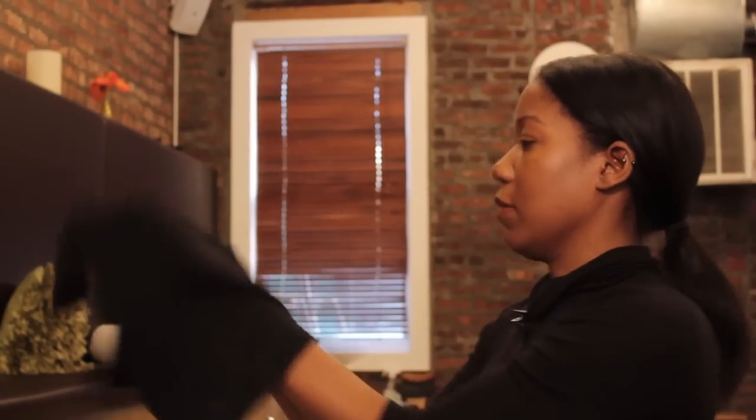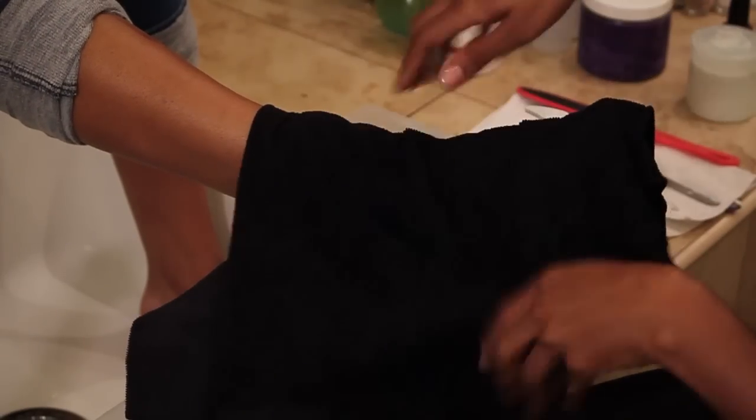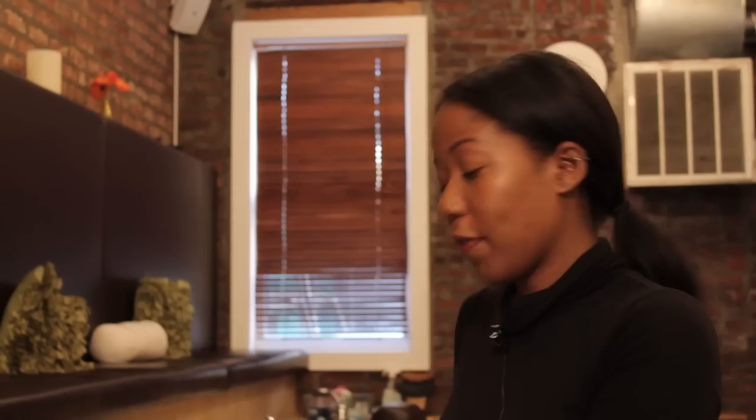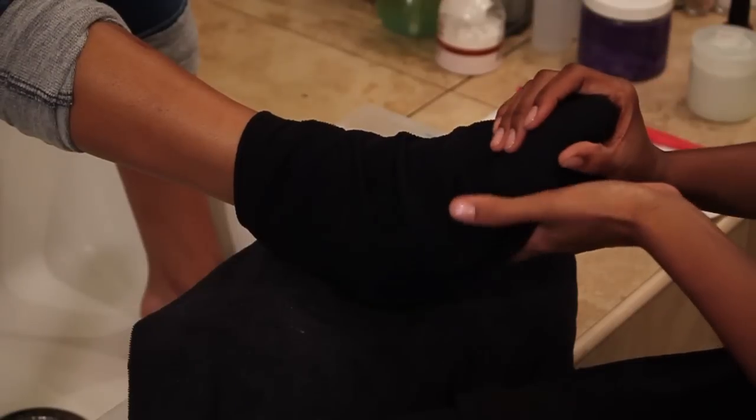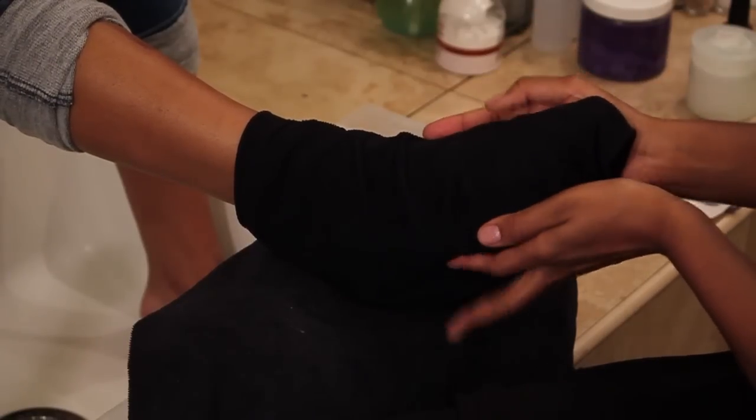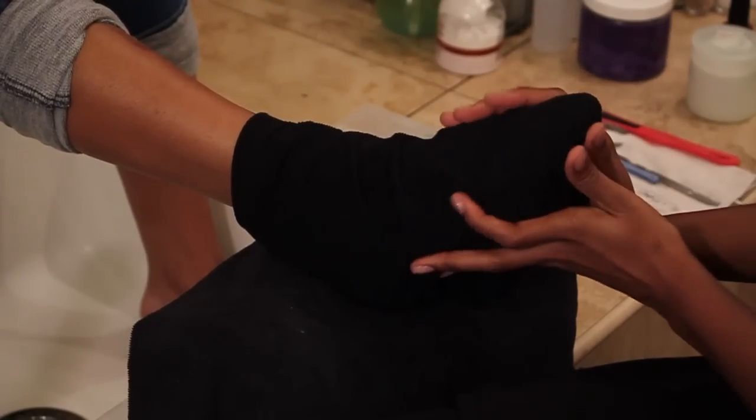Take the towel and then just wrap your foot in it. The purpose of this step is to make your skin receptive to the lotion you're going to follow up with, because at this point you will have already done your filing and your buffing, but you won't have done your polish yet. This is going to open up your pores and make the lotion go into your skin nicely so everything's really smooth.